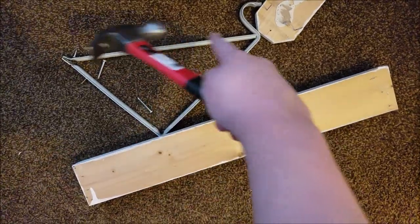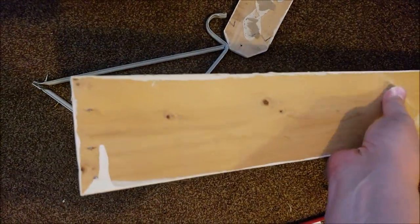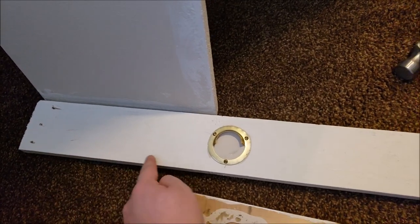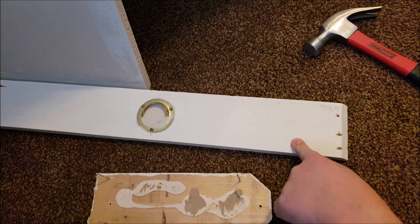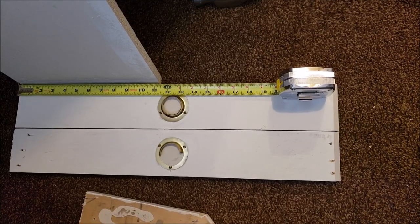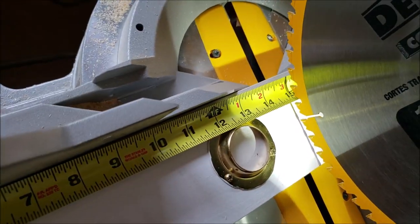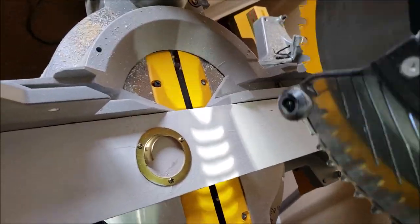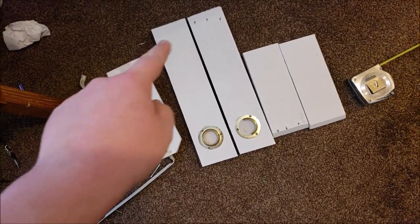We unscrewed that bracket and just hammered out the nails, and we're going to pull those out and just use screws. What I think I'm going to do is take just what I need of this board, cut it off, and use the rest for the other dowel rod for the other rack — that way I don't have to use any of my own wood or go buy any. So let's cut these right around 15 inches and then we'll use the rest.